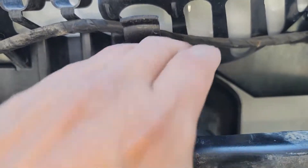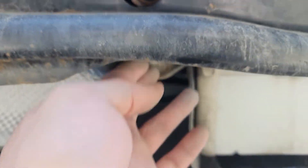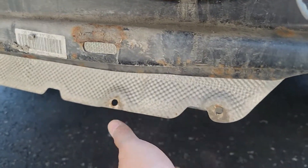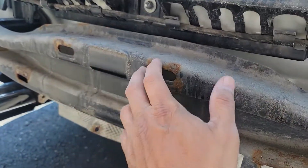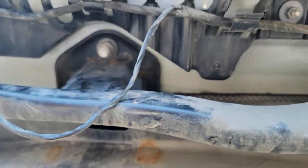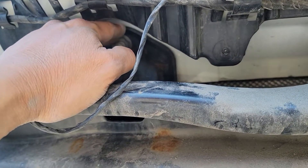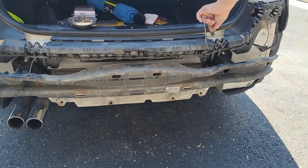We need to remove all the nuts holding the metal bumper support — there are four of them before you can put the hitch. There's also a plastic cover you have to take out with an 8mm screw from the bottom so you can pull out the plastic supporting the bumper skin. And here you have another two 18mm nuts — you're going to need a deep socket to take these out because they're pretty deep. Now we can pull out the metal bumper and install the hitch.